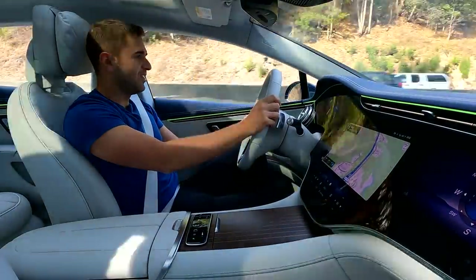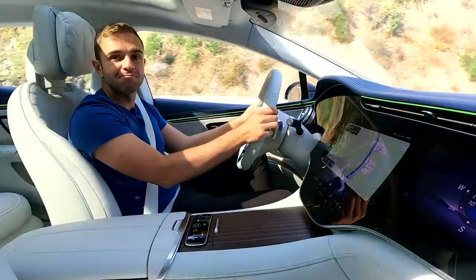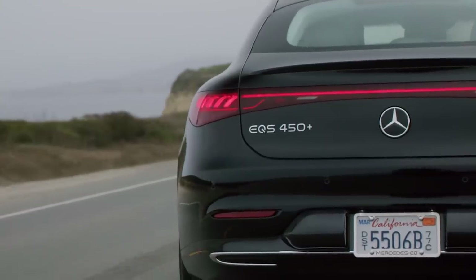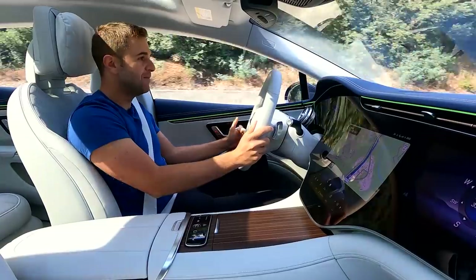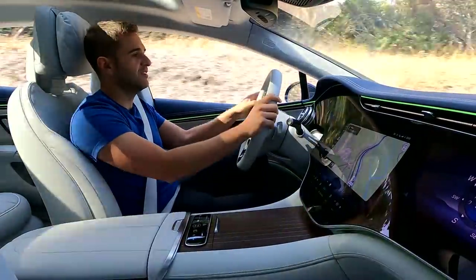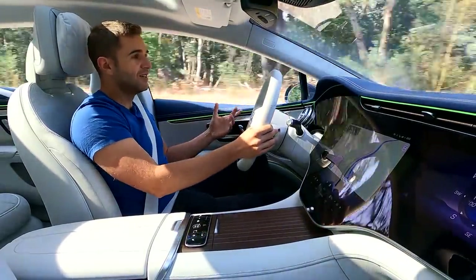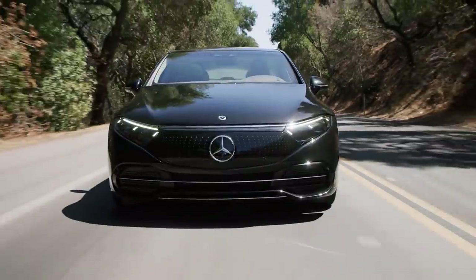Apologies for the outfit change — the video shoot took place over two days. Yesterday we were in the EQS 450, which we used to show the interior and exterior design details. Today I'm behind the wheel of the EQS 580. There will also be an AMG EQS down the line, but when the car launches this fall in the US it will be two flavors: EQS 450 and EQS 580. They use the same exact battery pack and the range is also very similar.